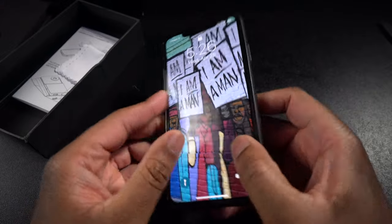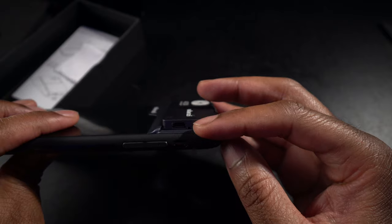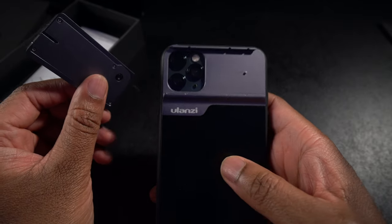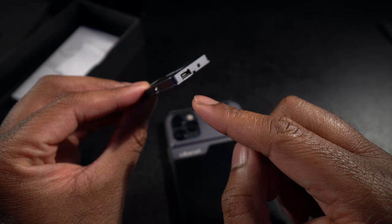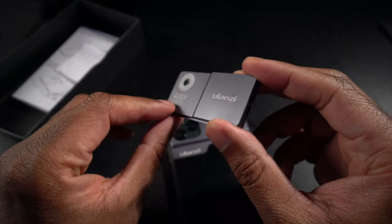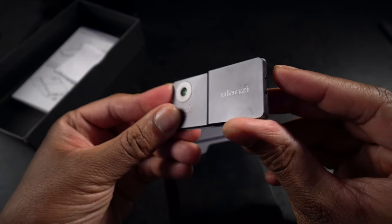Let's go ahead and put my phone in here — pops on nice and easy. Now this is rechargeable, so on the side there's a little plug so you can charge it. Take it all the way off and you can see you have access to your regular cameras. Right here is where you plug in — looks like it's going to use a micro USB, but they didn't provide a cable. There's also a little power button to turn the LED light on.